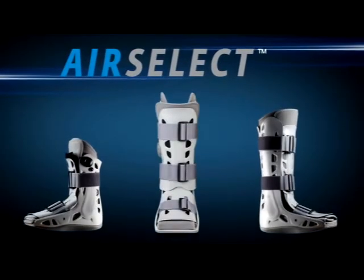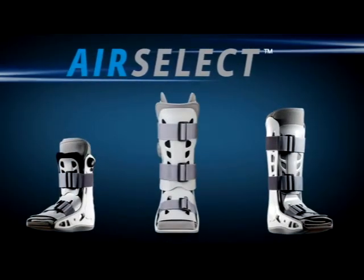The AirCast AirSelect Elite. The ultimate combination. Designed for comfort. Engineered for healing.